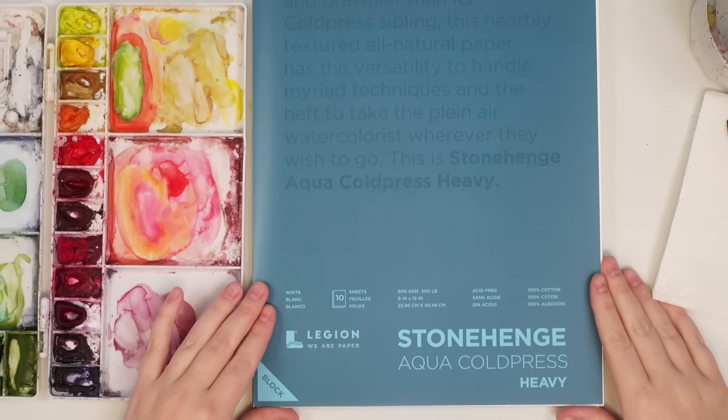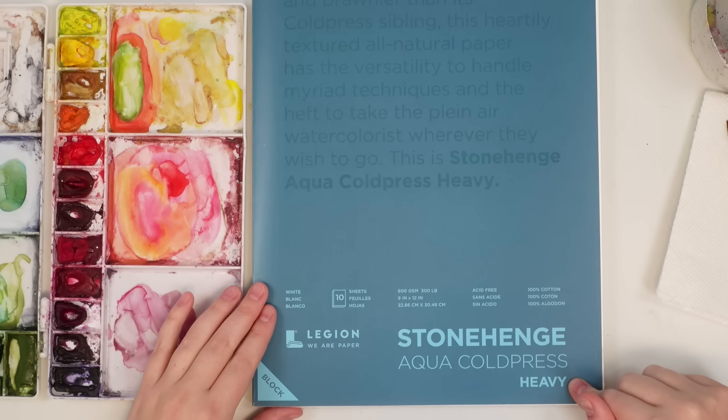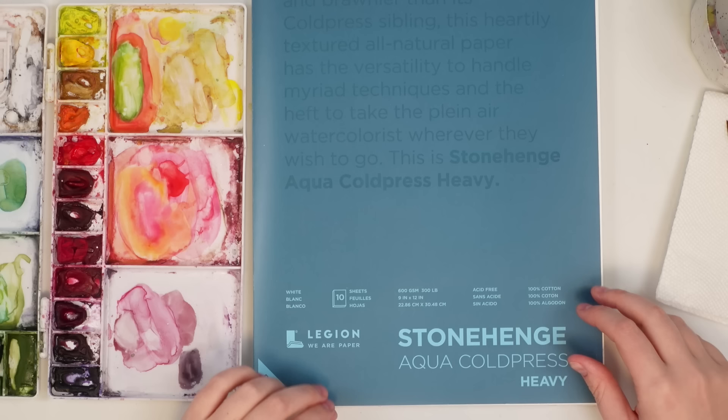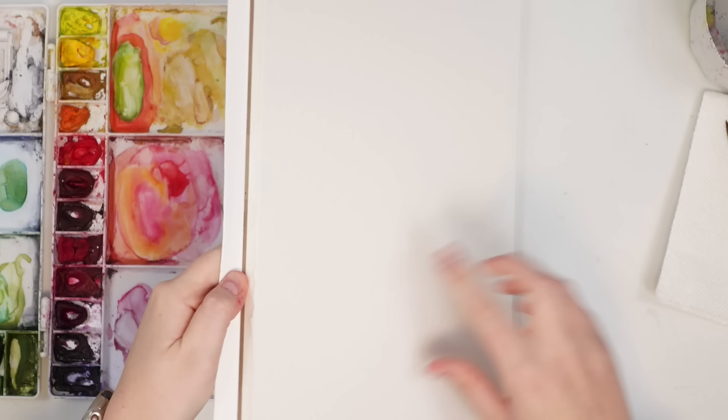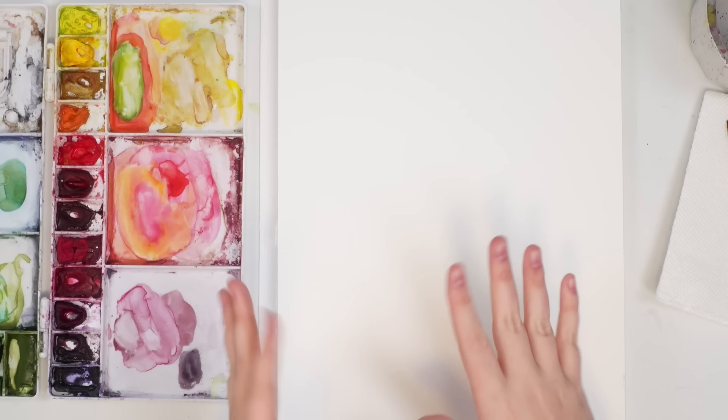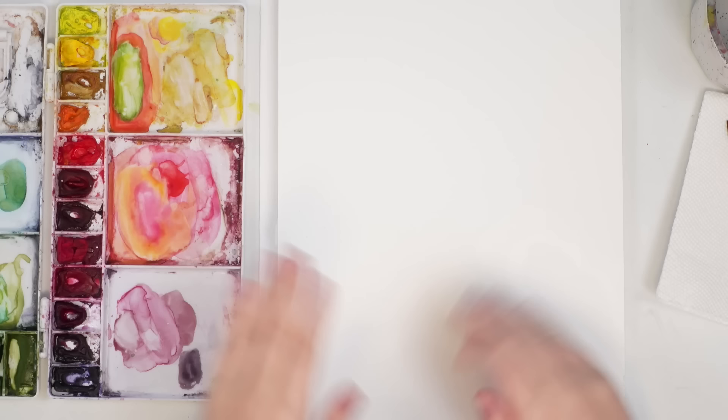Today I'm going to be painting a Valentine's Day inspired illustration. For my paper, I'm going to be testing out the Stonehenge Aqua cold press heavy paper sent to me by Legion Paper. It's 100% cotton watercolor paper, and the reason it's called heavy is because it's 600 GSM, 300 pounds, which means it's super thick. I haven't worked on paper this heavy before and I'm not sure if working on the surface will be much different. This is a cold pressed watercolor block so the pages are all glued together.